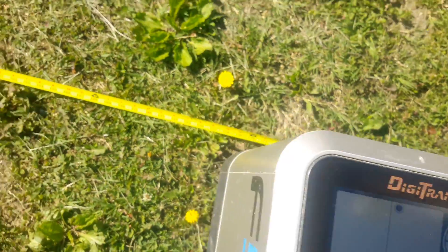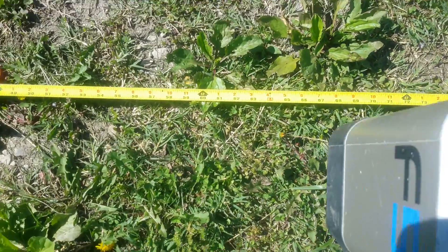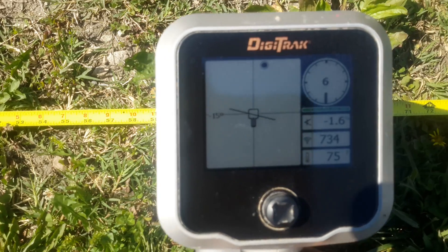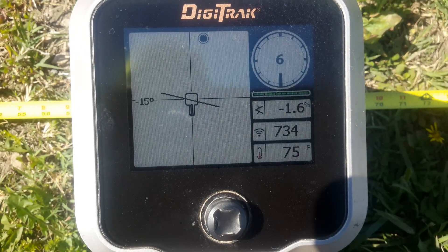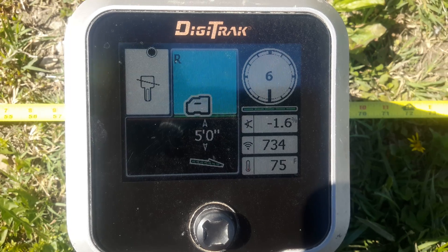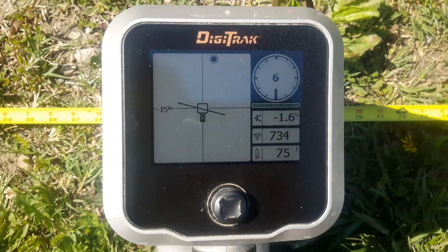We pull the trigger and it shows we are at ten feet, so our calibration is correct. I like to move down to another point along my locate line, put my locator down on five feet, and see what we get — and we are at five feet, so we're exactly calibrated to where we need to be.